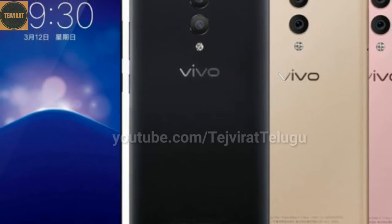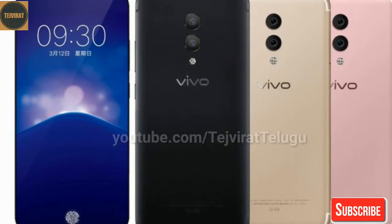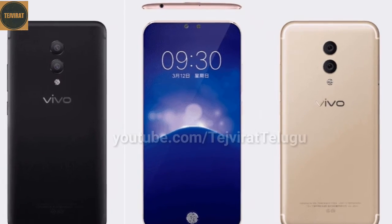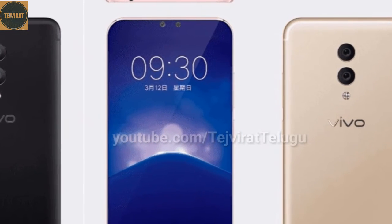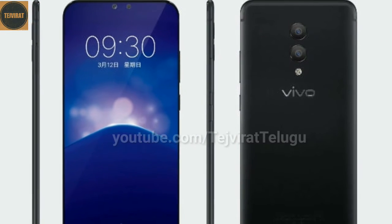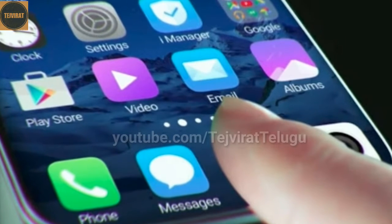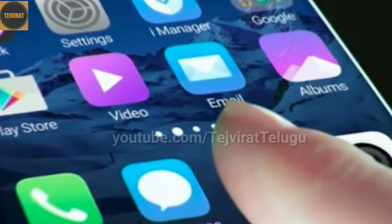It uses USB C type and has a fingerprint sensor. The fingerprint sensor is not on the back of the mobile but on the display — an in-display fingerprint sensor on the Vivo Xplay. The Vivo Xplay 7 specifications, with an official launch expected around February 14th. Friends, like, share, and subscribe to the channel for more interesting videos. Thanks for watching, have a nice day.